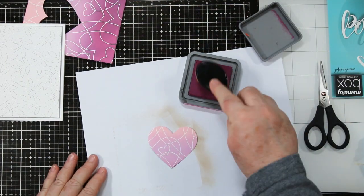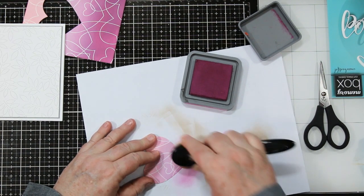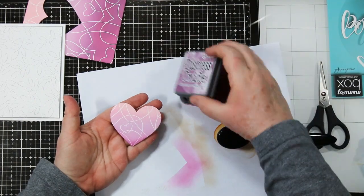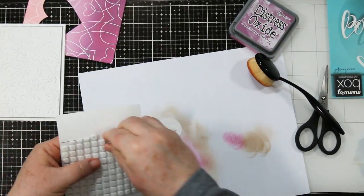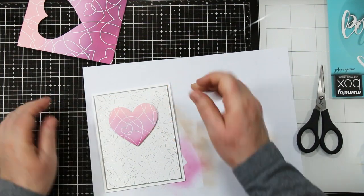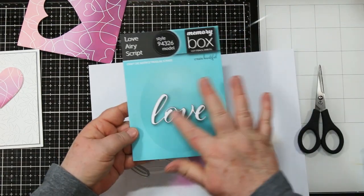For the heart, I'm going to go back in and use a brush to just add a little bit of Seedless Preserves to the bottom of my heart. That way I've still got the three colors, because where I cut it was kind of in the middle of the two colors. Then I'll use a couple of foam squares and attach it to the card front.